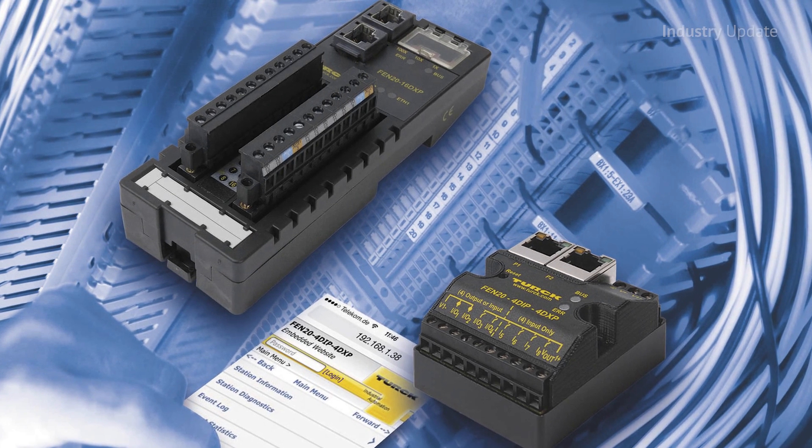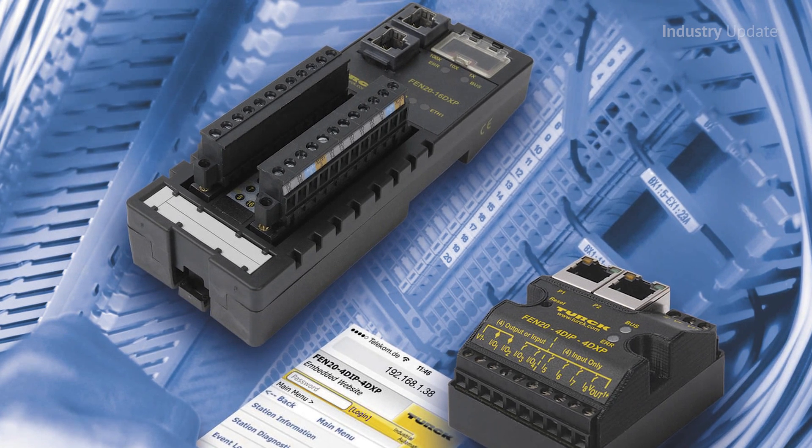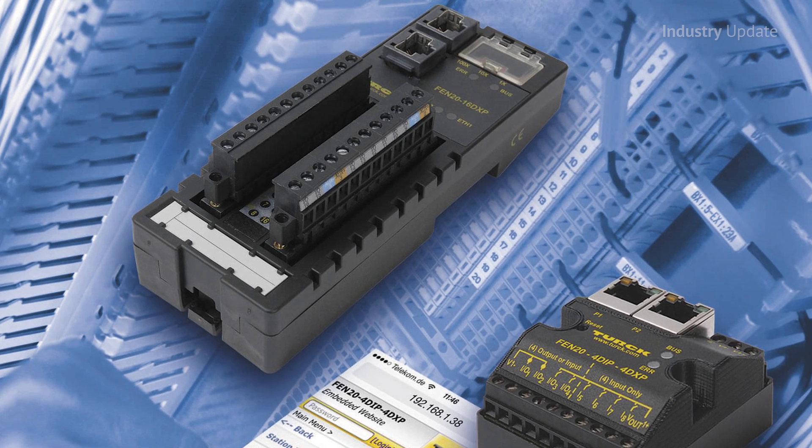The larger 16-channel device can be partitioned into three independent and isolated I/O groups, which can be used for safety shutdowns and can also be centrally controlled.